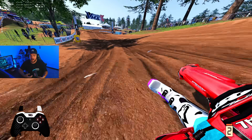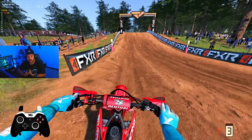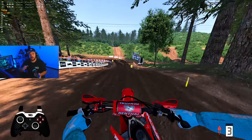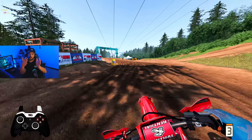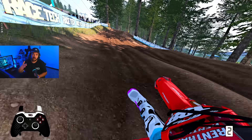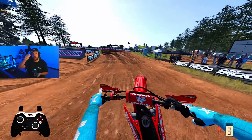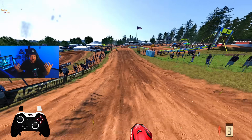Rider lean is going to be king moving forward, at least in my opinion and experience. Coming out of a left-hand corner, lean back and forward, then lean back when it's hooking up and kind of lean to the right to offset the bike from kicking. Think of it like real life: if you're leaning into a left-hand corner and you hit the face of a jump, it may wash out because all your weight is going left. Hanging off the side of the bike helps it hook up.